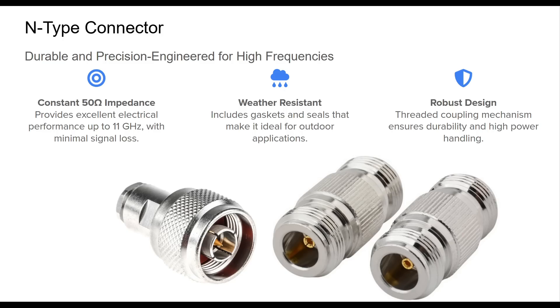The N-Type is commonly seen in repeater installations, UHF and VHF base stations, and satellite communication gear. Despite being bulkier and pricier than alternatives like the PL259 or SMA, the N-Type connector is the go-to choice where performance, reliability, and weatherproofing are non-negotiable. It's a staple of serious, high-frequency, and permanent ham installations.